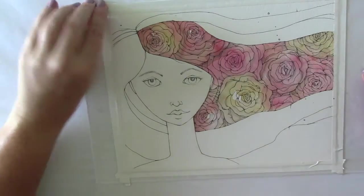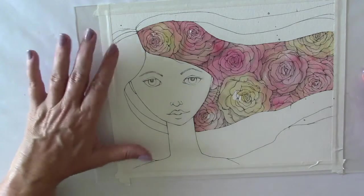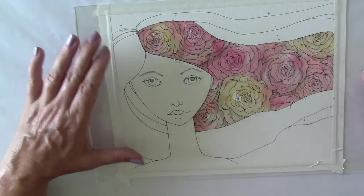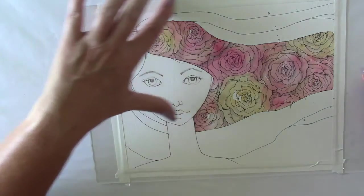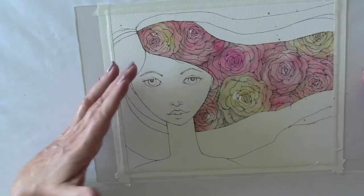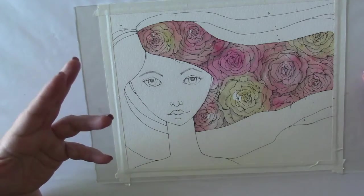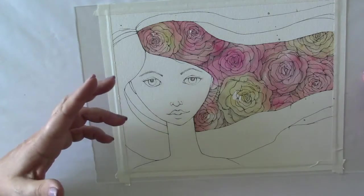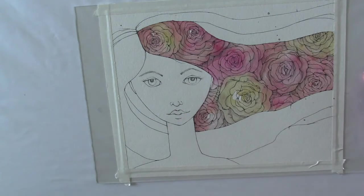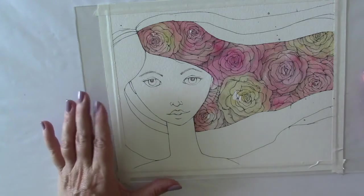I unfortunately did not get the shading of our main lesson angel's face on camera — that was my camera mishap. I already felt too committed to where we had gone with our rose halo angel and did not want to start over, because I really liked the story that we had in her wing and really liked where we had gone with her.